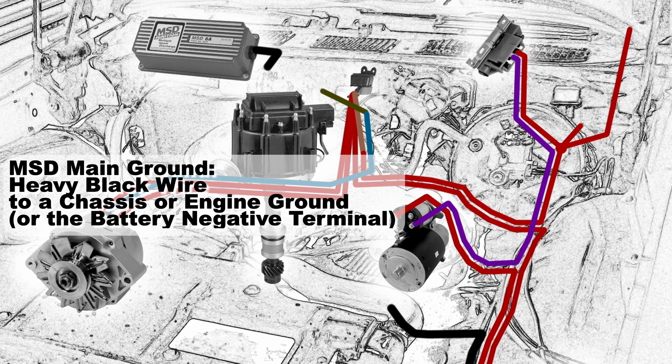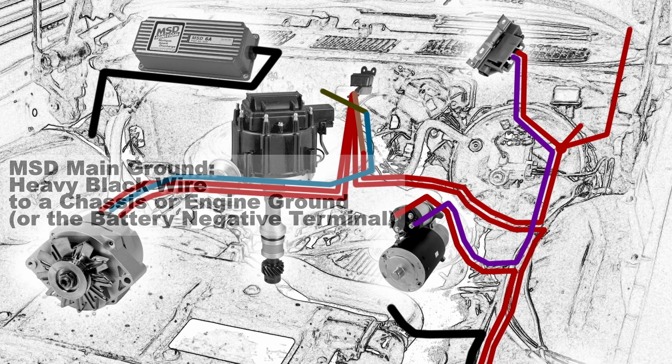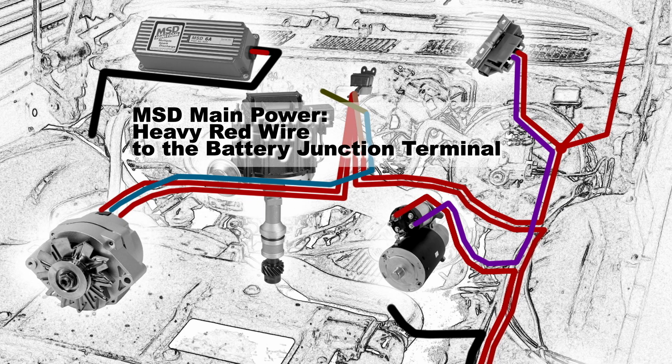Start with your MSD main ground — that's the heavy black wire — and connect it to a chassis ground, an engine ground, or the battery negative terminal. The MSD main power comes from the heavy red wire, and you can connect that to the battery junction terminal.